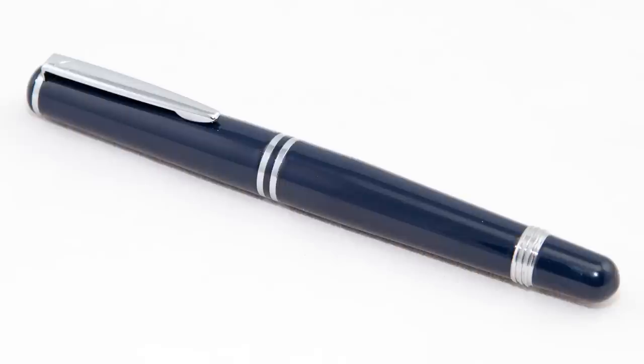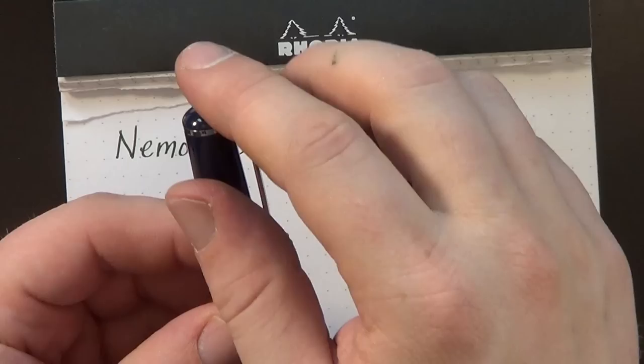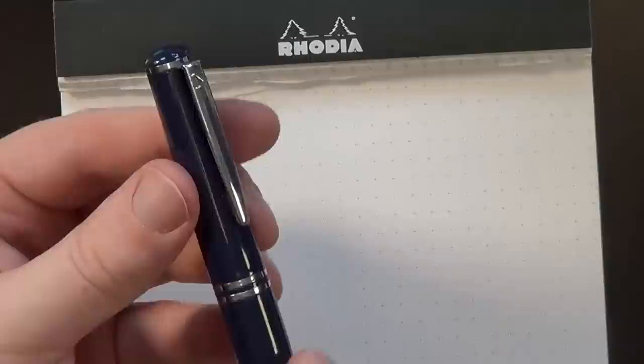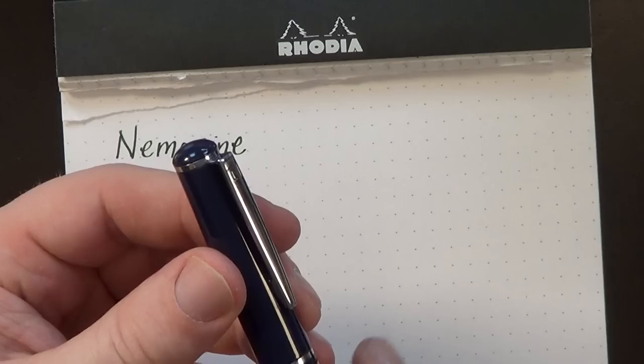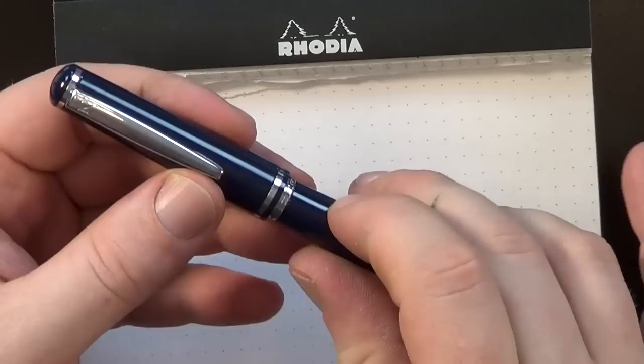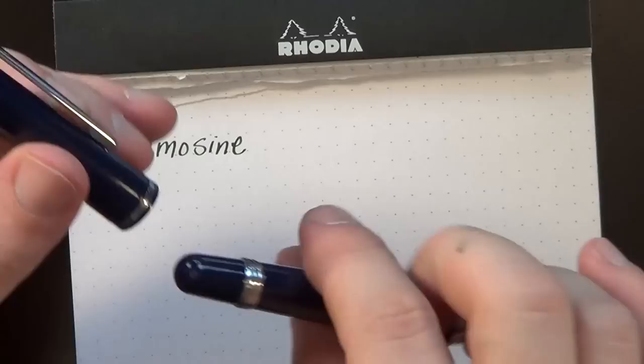I'll go over the pen's look here. It's got a nice rounded top, a chromed clip with a big N on the top. It looks like a double ring on the cap, but it's actually a single ring on the cap plus a ring around the section. This ring around the bottom of the pen can actually be used to screw the cap on, so you don't have to worry about the cap coming undone — which I think is a neat little functionality. And then the pen tapers to a nice rounded shape on the end.